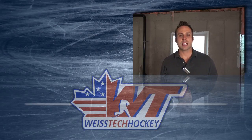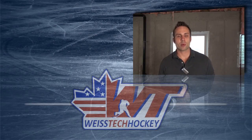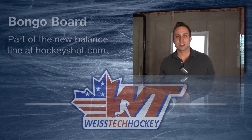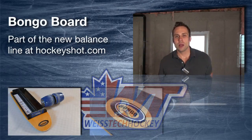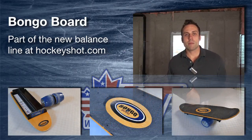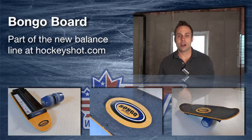Hey there, Jeremy Weiss here with Weiss Tech Hockey, and in this video I wanted to show you a really fun product from HockeyShot.com. It's called the Bongo Board. The Bongo Board is part of the new balance line that HockeyShot's carrying now. If you haven't seen it yet, go check out their website, HockeyShot.com. Look up the balance training products — they've got a whole bunch of different things that work balance and coordination, obviously two things that are really important for hockey skills.